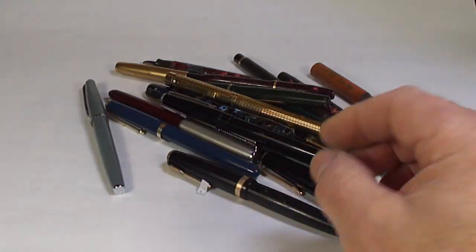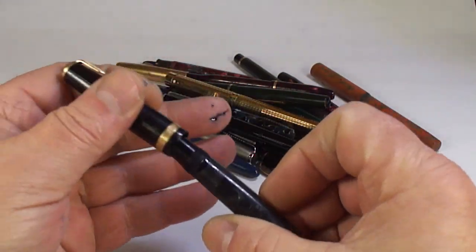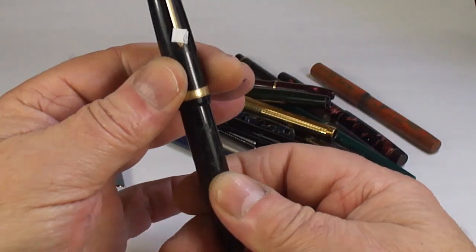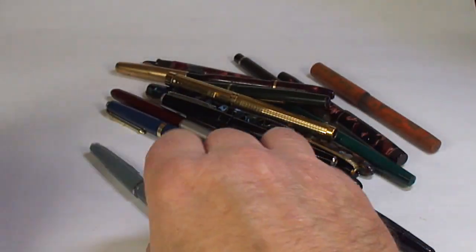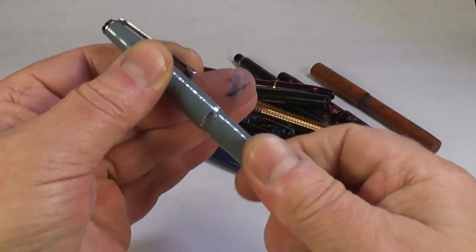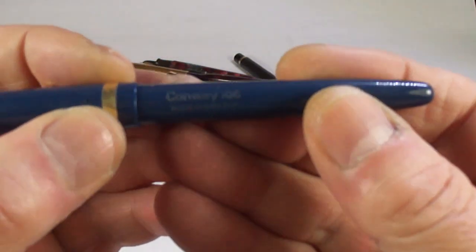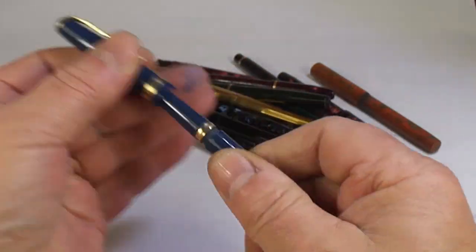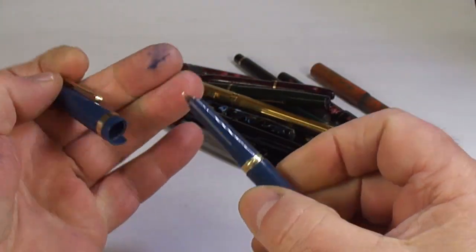Another Parker 51. And what's this one — looks like a Parker Duofold. By the size of it, it looks like a standard one, though it's missing the duofold jewel. These come up absolutely superb and that'll make a great pen for somebody. I think that's just simply an old platinum pen.